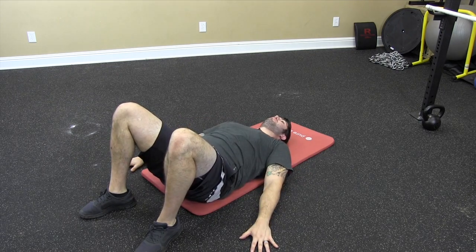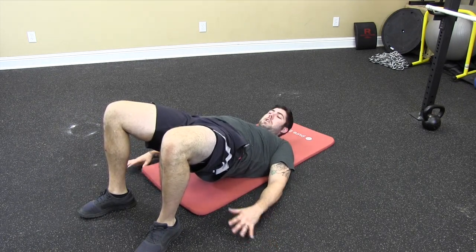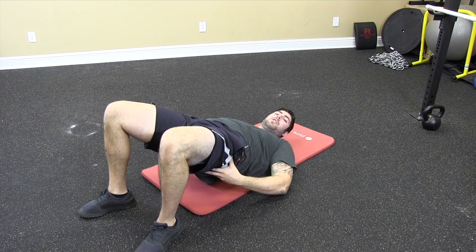We're going to breathe in, then exhale as we go up. We're going to hold anywhere from a count of one to a count of five, trying to feel a light stretch in the hips if they're very tight, and trying to feel a contraction in the glutes.